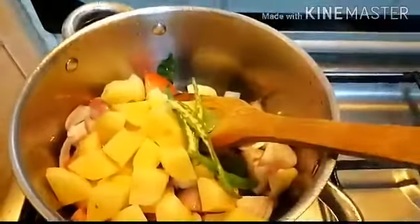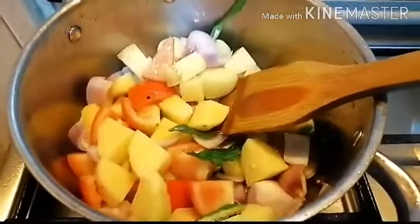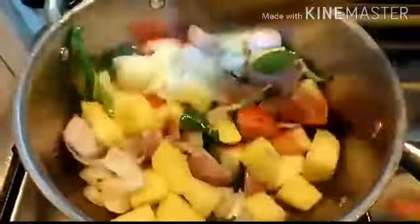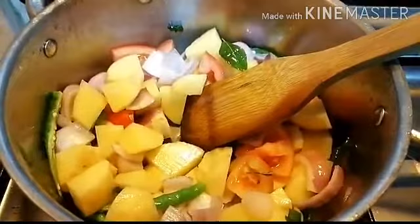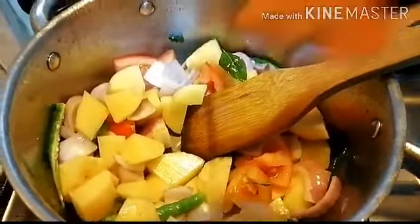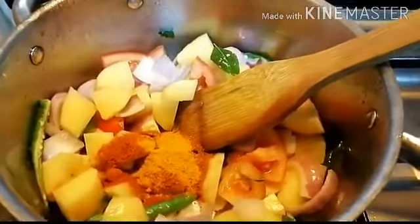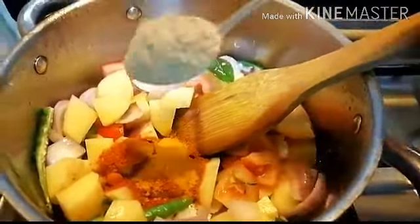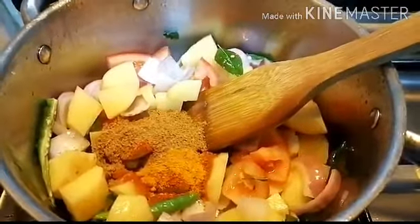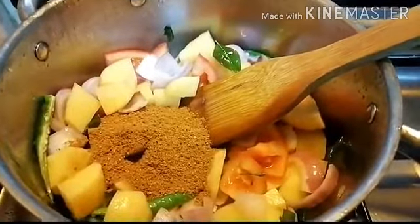Add 4 green chilies, sauté this well. Then add 1 tablespoon chili powder, half teaspoon turmeric powder, 2 tablespoon coriander powder, and mix this well.